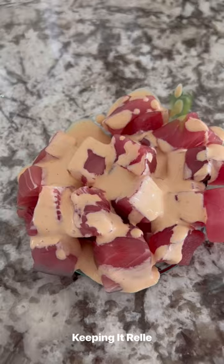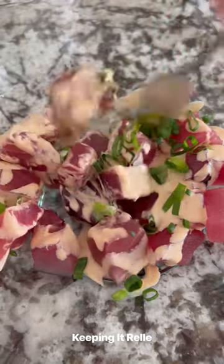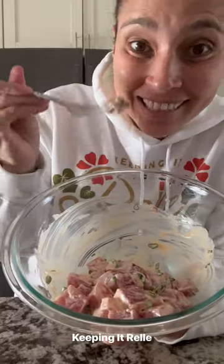It should look like this when it's done, then drizzle it over the ahi. Add some green onions, mix it up. And that's how you make spicy ahi Poké.